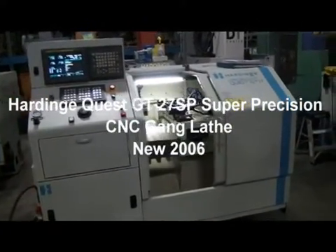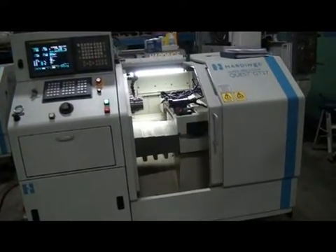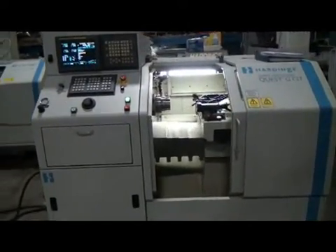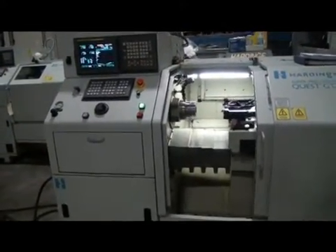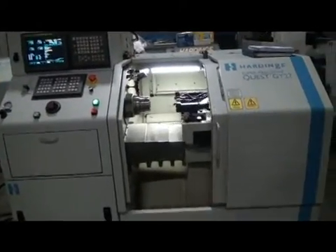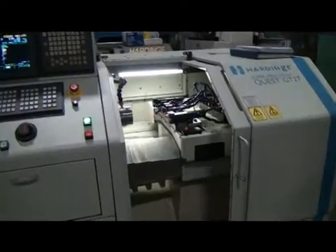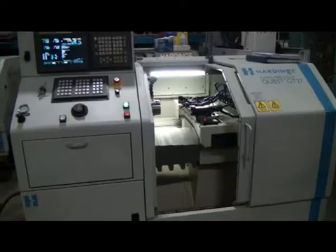This is an under-power video demonstration of a Hardinge Super Precision Quest GT27. We actually have three of these machines on hand right now, but we just want to get this machine up under power so that the manufacturing industry can see the quality of this machine. This machine only has 1,443 hours and 12 minutes on it, and it came out of a medical research facility.